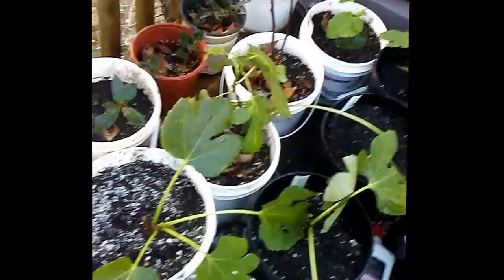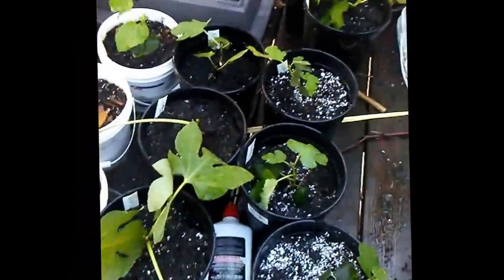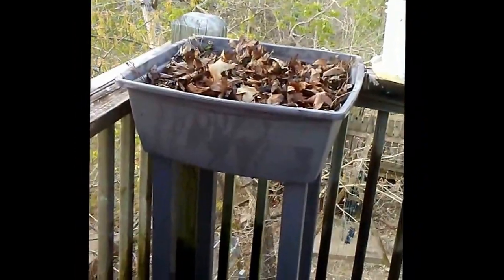So if all these take root and don't die from being transplanted, I'll be thick in figs! Strawberries aren't quite coming up yet. Here's my bay leaf tree again. Alright guys, we'll see y'all later.